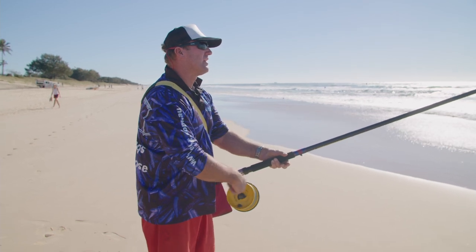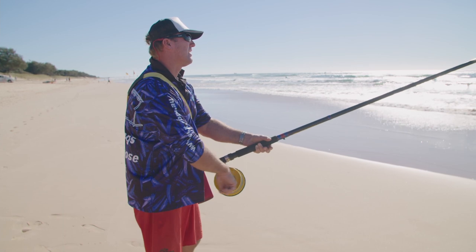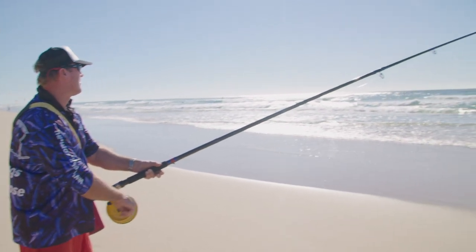The low mount reel seat keeps the reel close to your body, giving you control when fighting a fish or when simply winding in. The Albee Surf Champion 65 is designed to suit Australian conditions and a wide range of fish on offer.